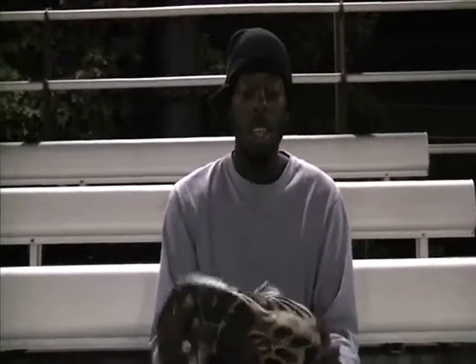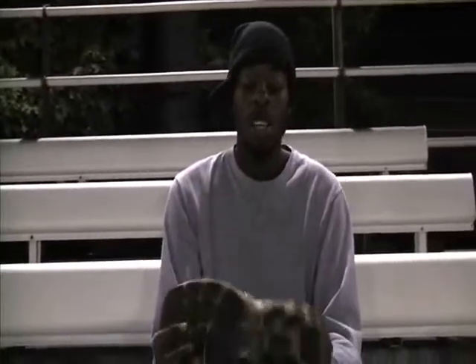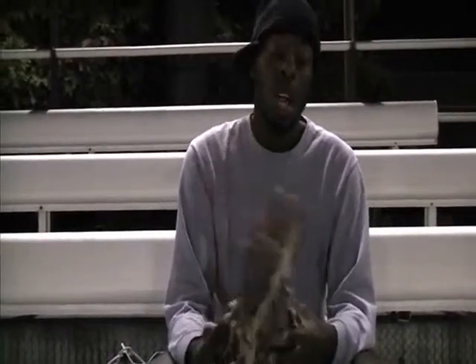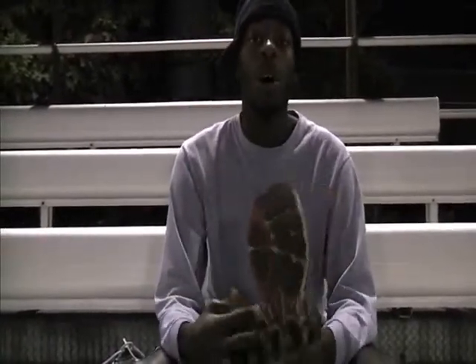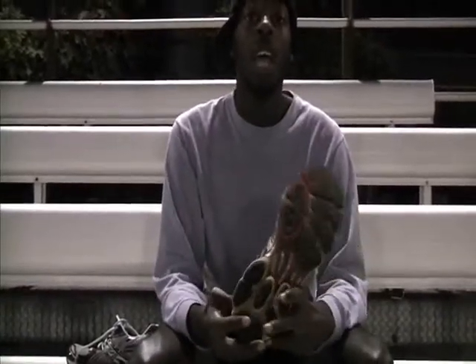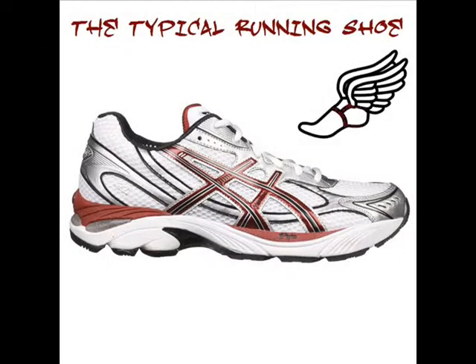This is a general type of running shoe. The general type of running shoes always would have an arch. An arch is a support of the ball of your feet, so when you land on your foot you're not landing directly on your heel, to prevent injuries from shooting up towards your ankles and your knees. The foot's arch is probably one of the most important aspects of running and controls form, posture, and balance while in running form.